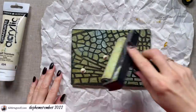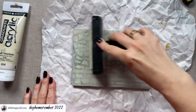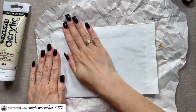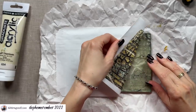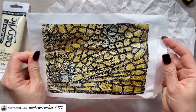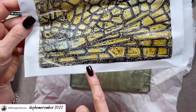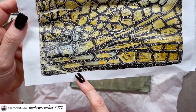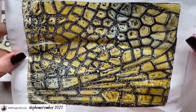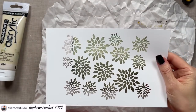Now we can peel the stencil off — wow, this looks so amazing already! We need to let this dry. I helped it along a little bit with my heat gun, and now it's dry to the touch. I'm going to add some buff titanium on top — the layer needs to be so thin that we see the design through the paint. Then I put the front of my paper bag on top. Let's have a look — oh wow, this looks amazing! I love this technique of black first, then adding a light color last to get this really cool grungy effect.